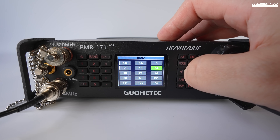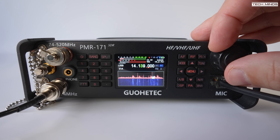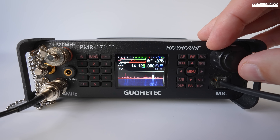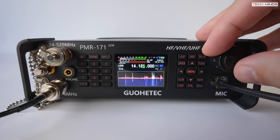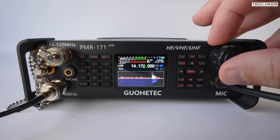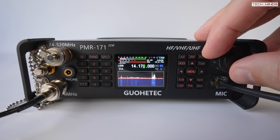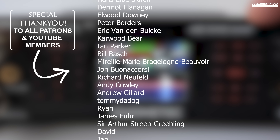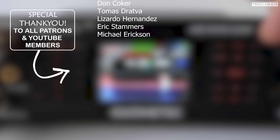To sum up, first impressions of this radio are mostly positive. When you get it, configure the mic gain and compression to suit your voice — running too low a mic gain and RF power can make transmitted audio sound slightly muffled. But once set up, contacts were made clearly with great signal reports. There will be more videos testing four meters, VHF, and UHF. Questions are welcome in the comments and will be addressed in an upcoming video. Hope you have a great rest of the day and see you in the next video.